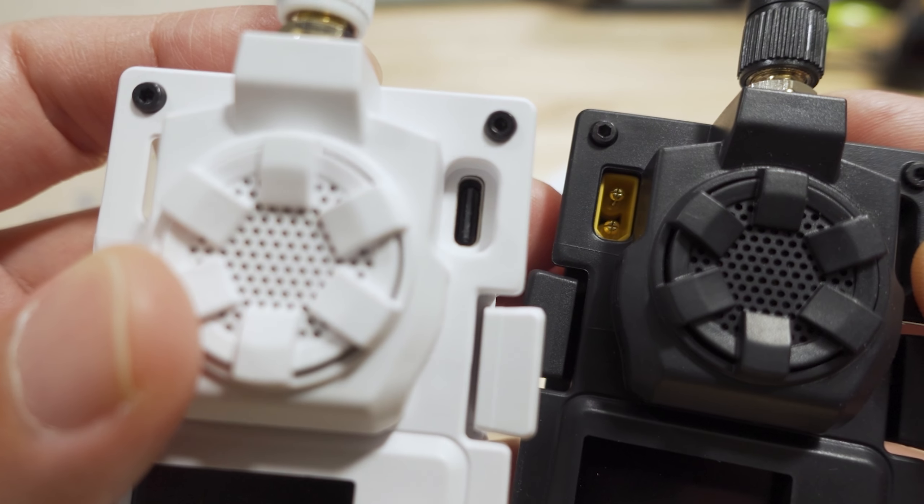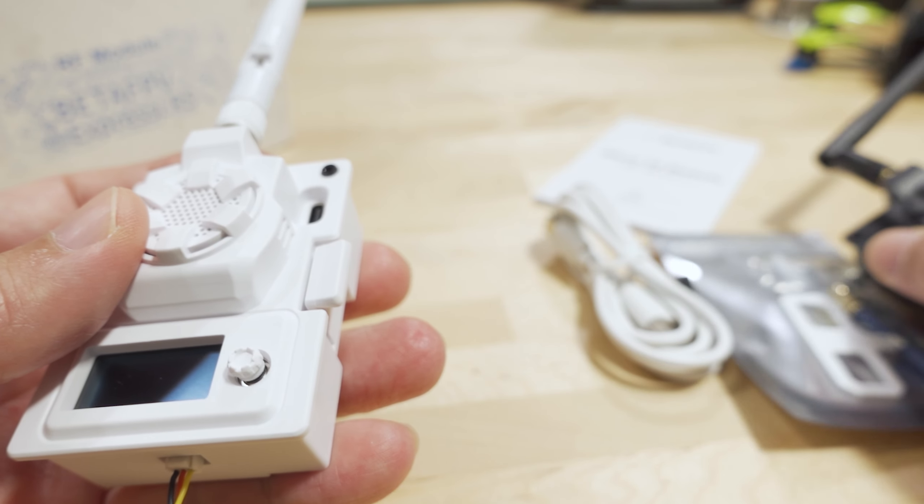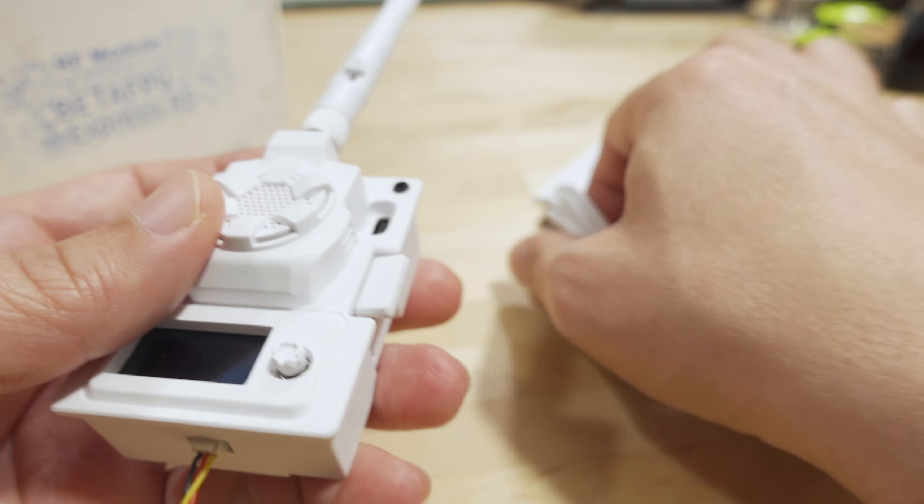We're checking out the new Beta FPV ExpressLRS micro TX module. This one has been updated to go up to one watt — the previous version on my channel was the 500 milliwatt version.